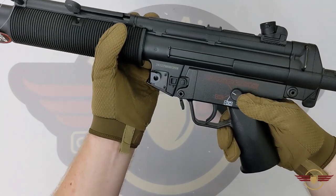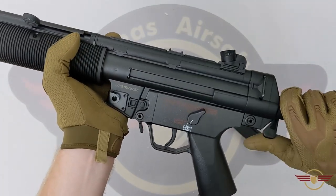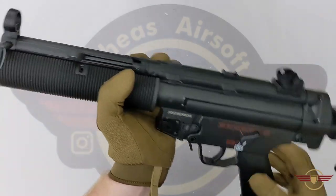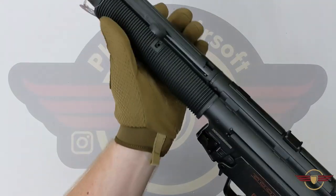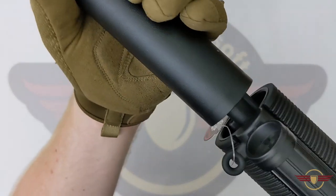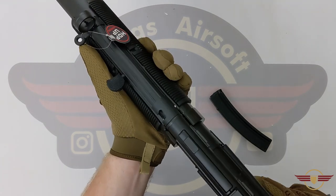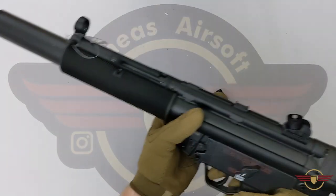Gloved operation: the selector is dead easy to operate. The stock goes in and out with no issues whatsoever. The hop is a little bit fiddly but I can definitely adjust it with gloves on. The battery compartment — I can definitely take the suppressor off, take the tag out, take the cover off. Now I don't think for a single second that I'd be able to get those handguard pins out with gloves on.